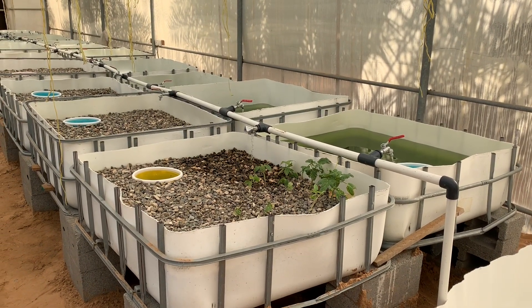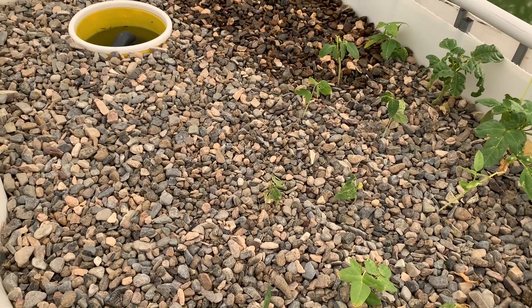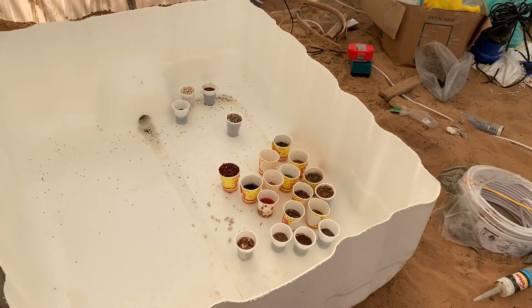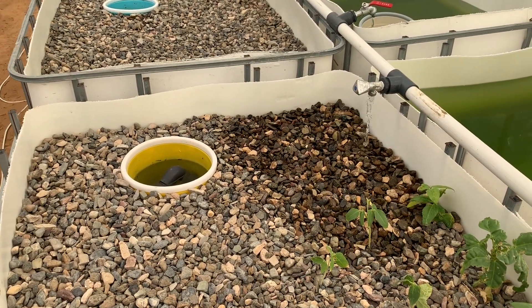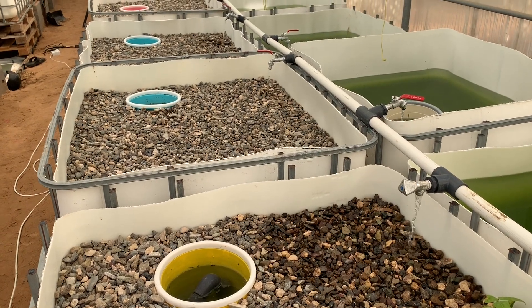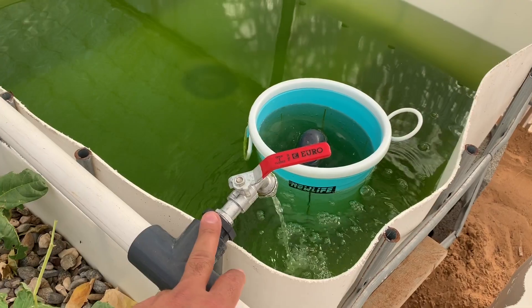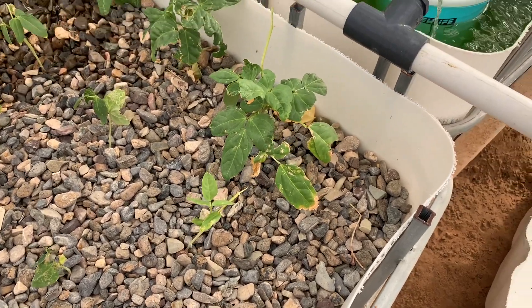The IBC tanks — we bought them from a company in Dubai. We just planted some seeds. We didn't have enough gravel so I ordered some, and it will either arrive tonight or tomorrow morning. The pipes here are one inch, and these beans we got from outside, from the farm.